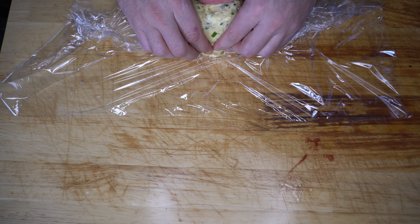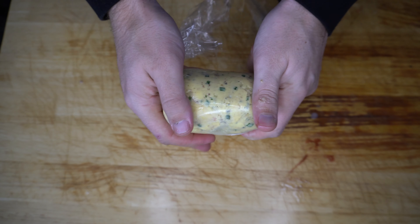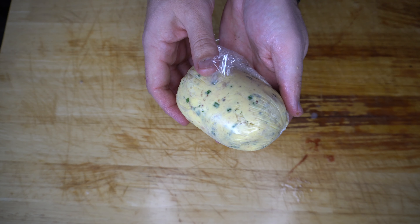I'm going to get some cling wrap out. We're going to dump our butter in the middle of that, just mold it so it's nice and tight, fold the cling wrap over, roll it through, twist it so it's nice and tight, and then we're just going to put that back in the fridge for 15 minutes or so just so it firms up, and then we'll come back to use it once the steak's done.